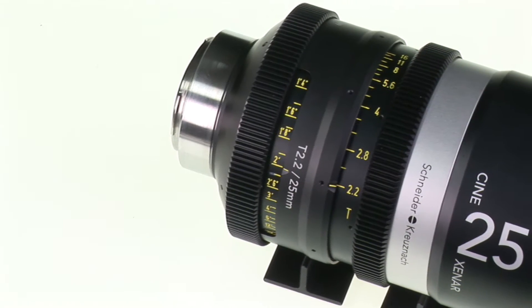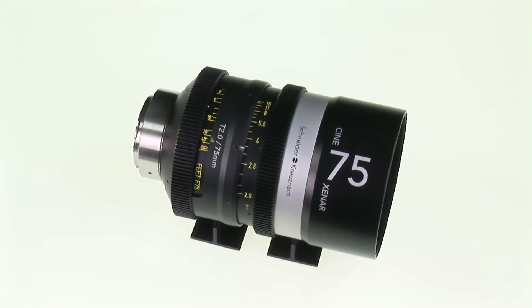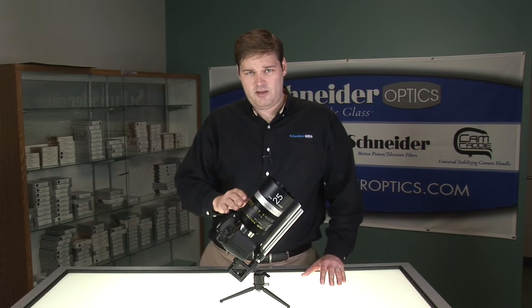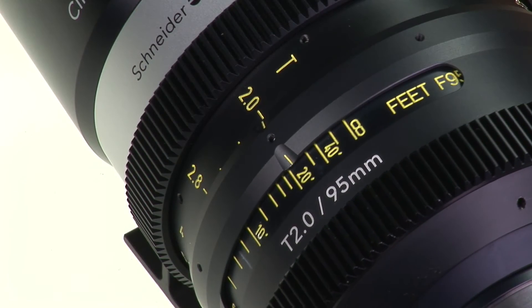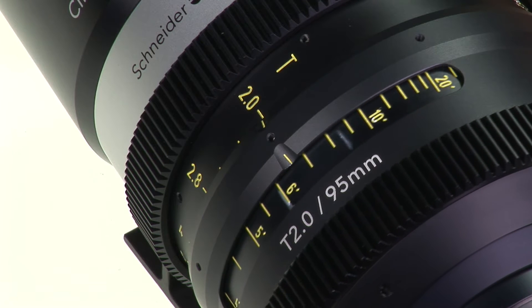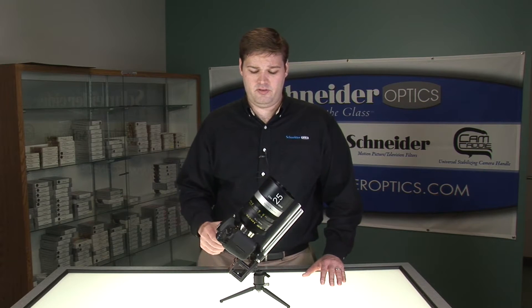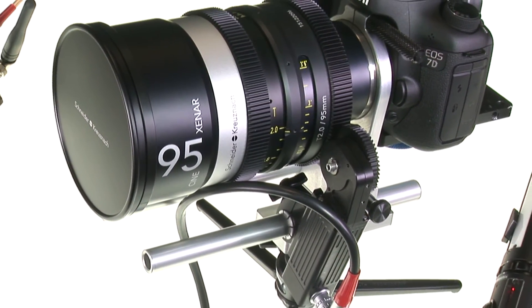This is a Schneider Cine Xenar lens — this is a 25mm mounted on a Canon 7D. You'll notice that all the Cine Xenar lenses are the exact same height at the starting position and starting focus at infinity. They are all the same height, so if you have a follow focus or any other accessories, they will all be in the same position when you set up a lens. If you do lens changes, you can change quickly without too much hassle.